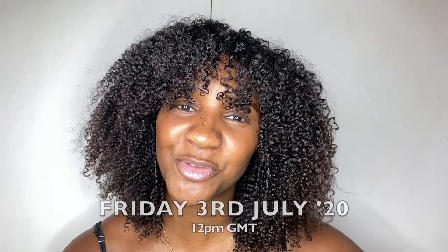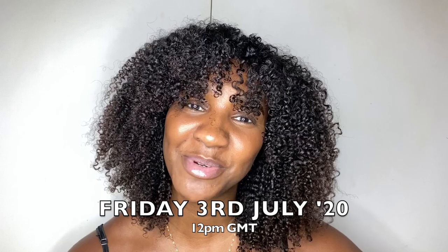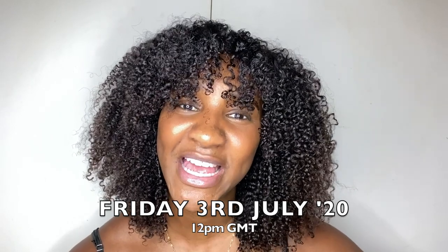Hey guys, it's me Miss Lauren Lee 11. If you want to see how I got this hairstyle, tune in this Friday at 12pm Greenwich Mean Time. If the video has passed that time, please watch to the end of this video and then you can click the link to watch the video of how I got this hairstyle. Anyway, back to this video.